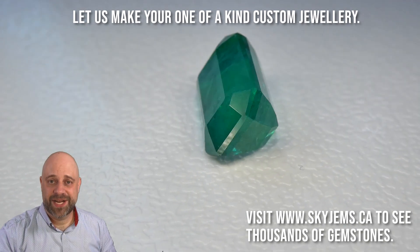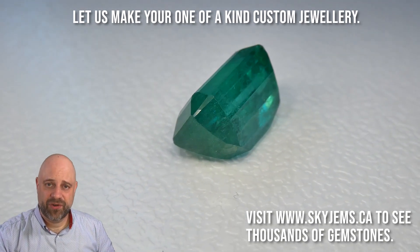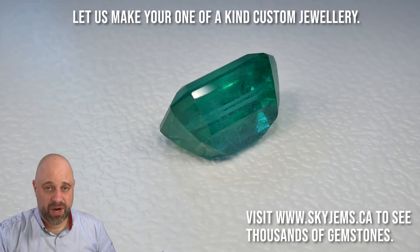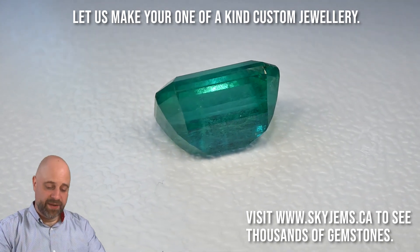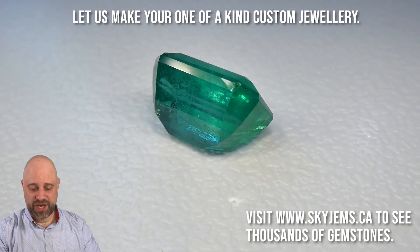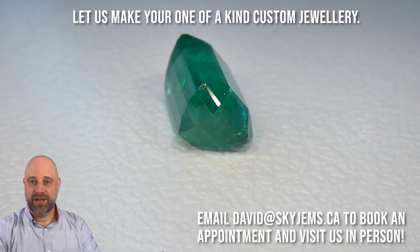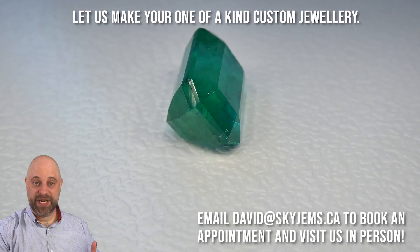Hi everyone, David Saad here from skygems.ca. Thank you all so much for joining me. I have on the turntable an incredible — I mean truly incredible — 10.26 carat GIA certified emerald. This is a stunner of a gem. As it's been going around, as you had a chance to look at it a little bit before, you can see it's an exceptionally, exceptionally clean gem.